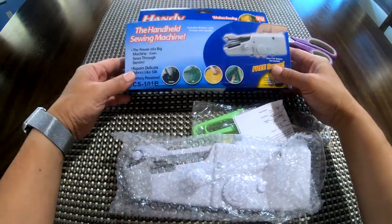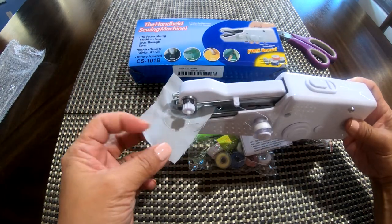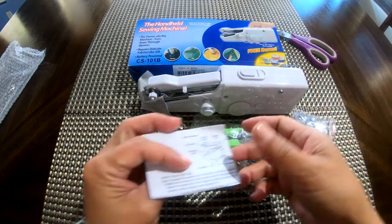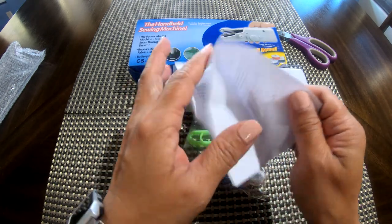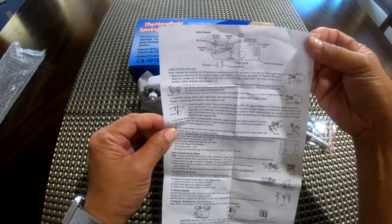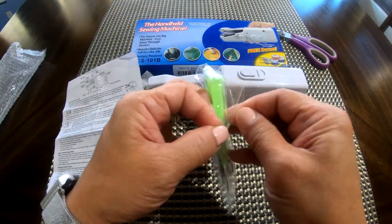Look at that — it has a fabric and thread already on there. I haven't touched a sewing machine since fifth grade, which was a long, long time ago. Here's the manual that we're going to try to decipher and figure out how to use. Let me show you all the little pieces that we have.